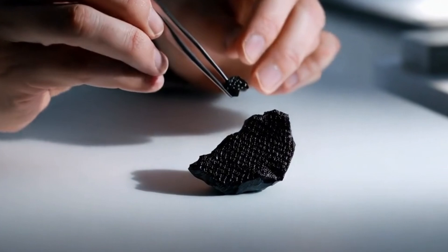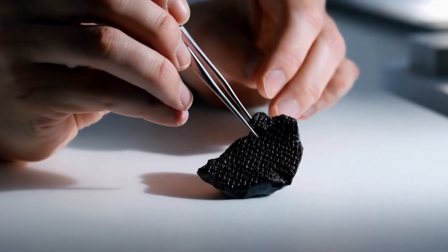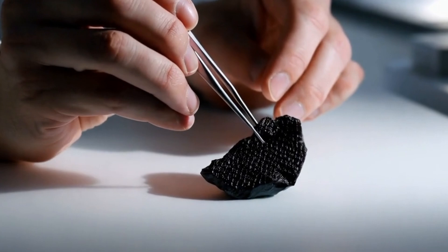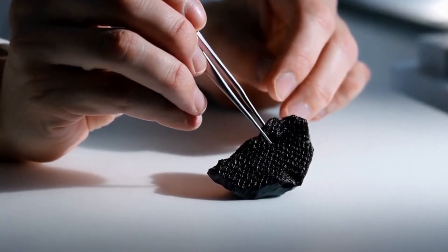Test 10: UV light test — Optional. Under UV light, some black diamonds may show a weak fluorescence, a bluish or greenish glow. Most imitations like glass or spinel may glow differently or not at all.